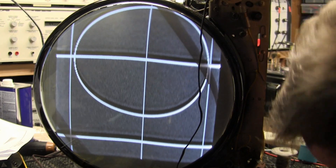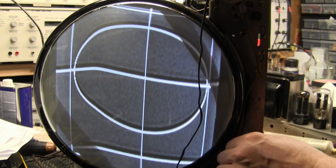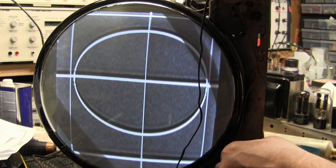Well, let's try the horizontal center control. That's better.